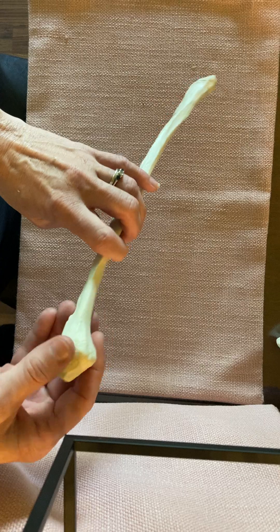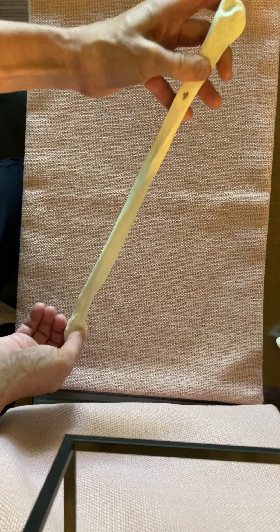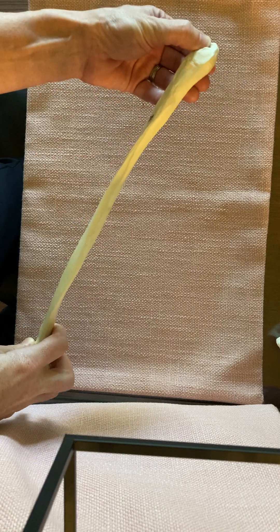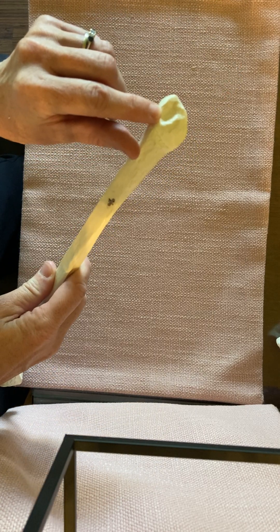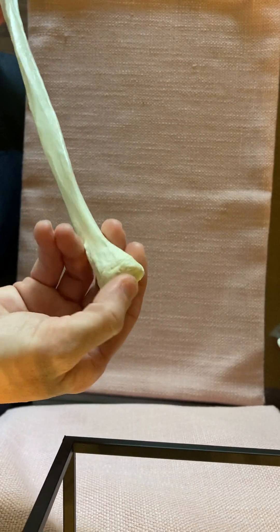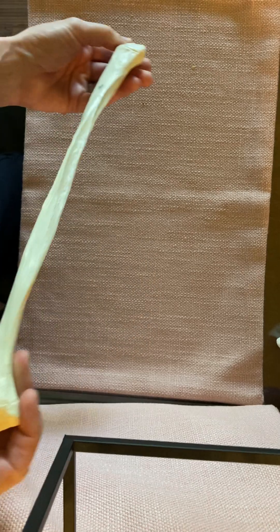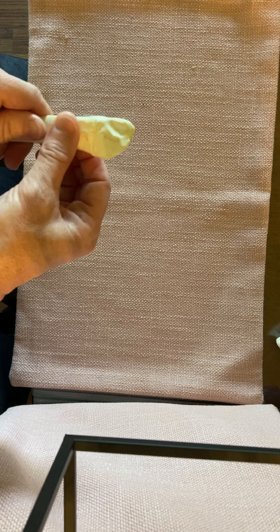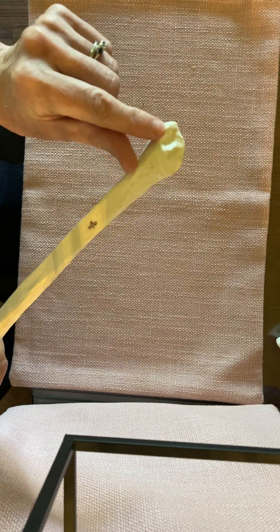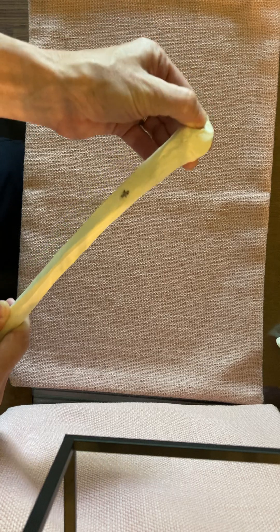To examine the fibula in a little more detail, it has a few noticeable features, but it is one of the tougher bones to determine left and right. The first thing we want to notice is that at the distal end there is a more prominent fossa. If you look at the two ends of the fibula, one end has a facet that is kind of smooth, and the other end has a more pronounced depression — you can physically touch it to feel that more pronounced depression.